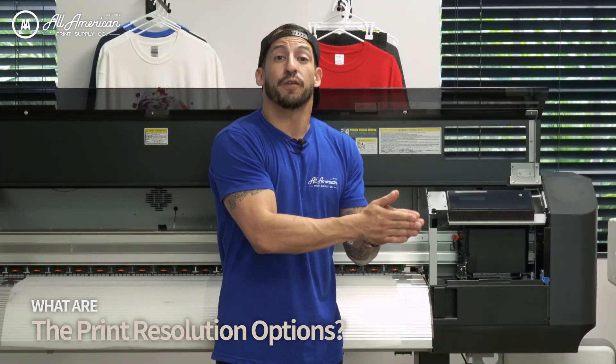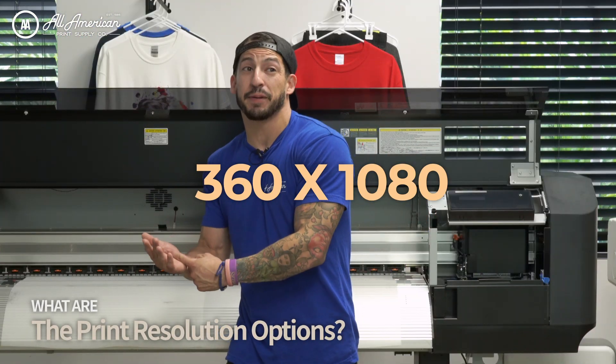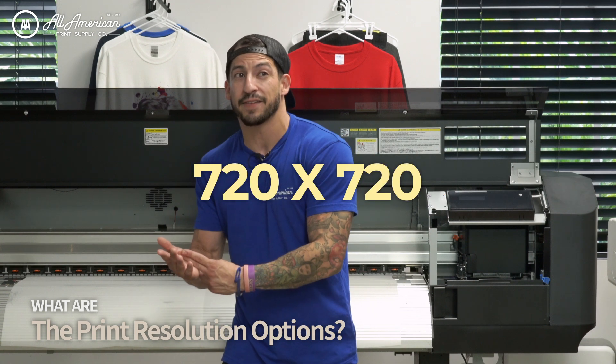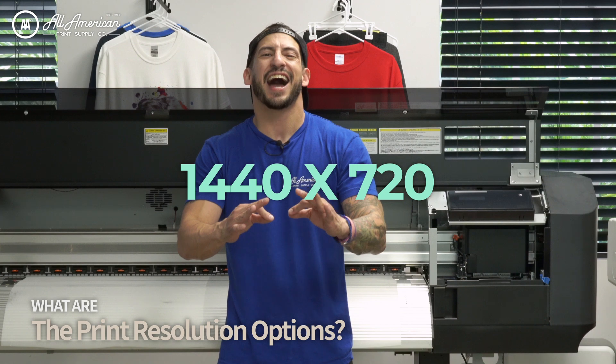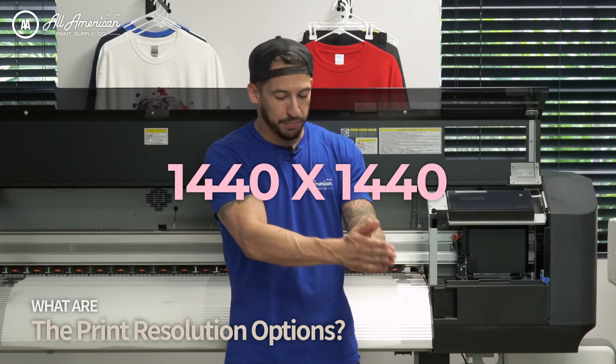As far as what kind of print environments we can use, 360x1080, 720x720, 1440x720, or for super fine high-detail crisp images, 1440x1440 is fully capable.